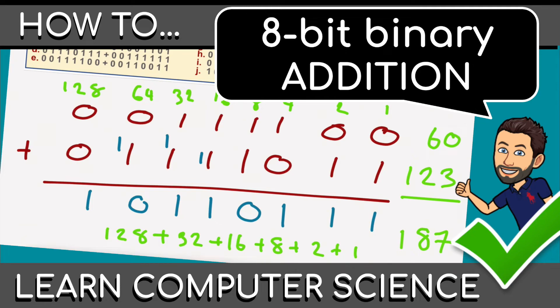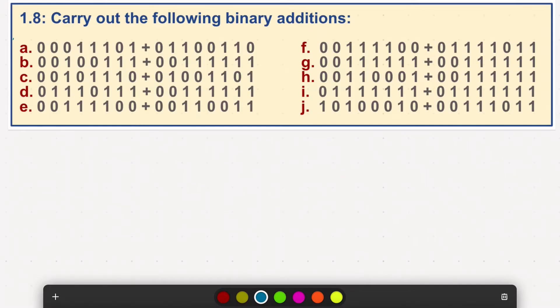We'll be carrying out the following binary additions. These look quite complicated, but trust me, they are very, very easy.